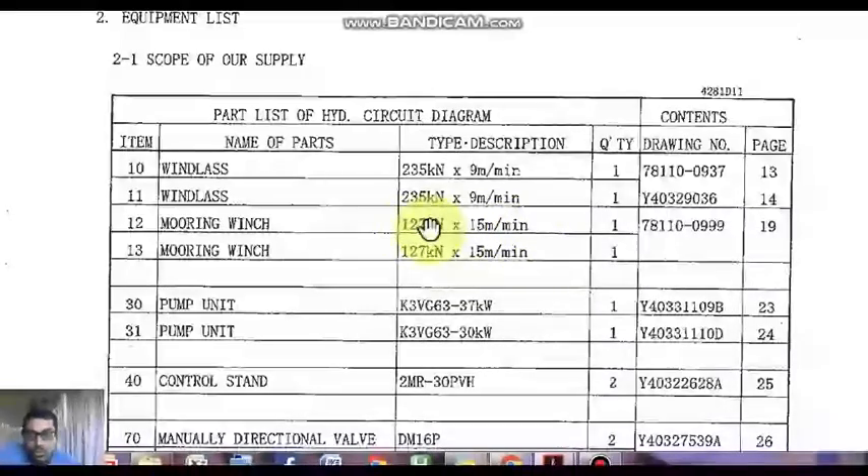That is one thing I would like to tell you — just go through the part list and check the ratings of the mooring winch motor and windlass motor, because you have very little time when these things go wrong and you might miss these small things, which may lead to a major disaster. Even with the mooring windlass, if the port windlass goes bad, do not blindly cannibalize parts from the starboard windlass, because the drawing numbers are different for the port and starboard windlass. There are certain changes needed due to the direction of rotation of the motor — the port side motor may rotate clockwise while the starboard motor may rotate anti-clockwise. So be careful about cannibalizing parts, especially with your mooring winch and windlass equipment.